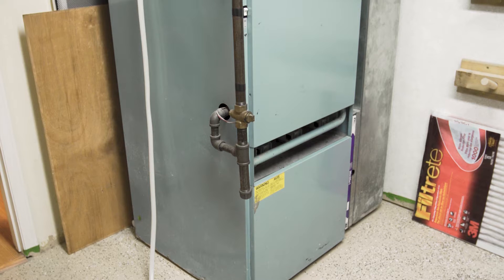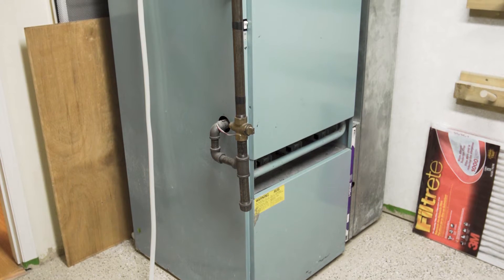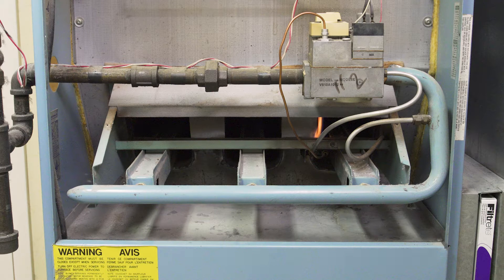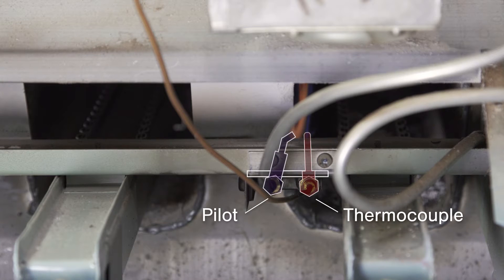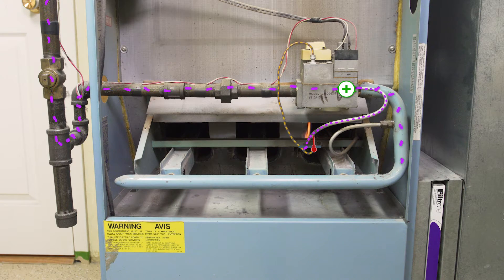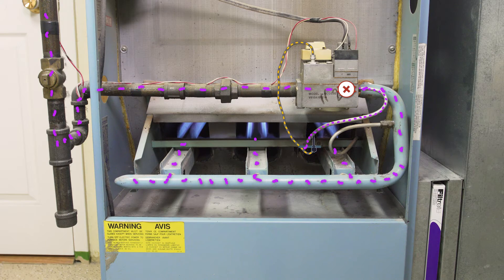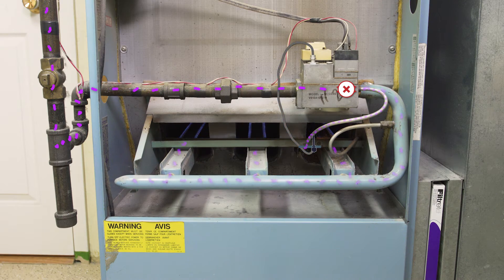If your furnace was installed before 1990, then it's likely a standing pilot furnace. Pilot lights are small flames that burn continuously and will ignite the main burner when heat is needed. The thermocouple is a safety device that monitors the pilot light. When heated, it creates voltage which opens the gas valve only when it's safe to burn. Without the flame the thermocouple will cool down, voltage will drop, and the gas valve will close.